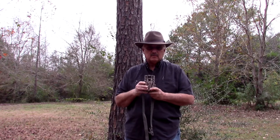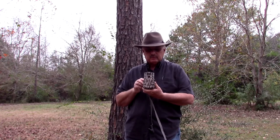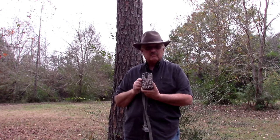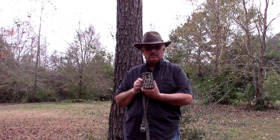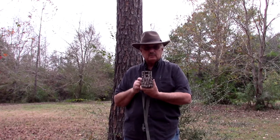Hey y'all, this is Carl, Carl in Dorn's Homestead. Today we're going to talk about my Moultrie AC-20 12 megapixel trail camera — one of my birthday gifts from my wife. I'm going to set it up on a tree, but first we're going to talk about it. I got it from Academy Sports. It takes good pictures. We've got deer here at the back of the property, and I'm hoping to capture some footage of them using this trail camera.